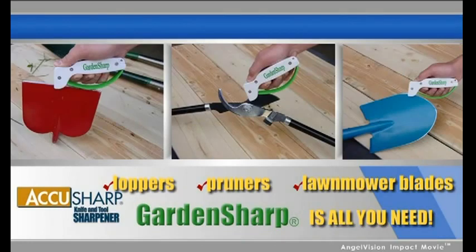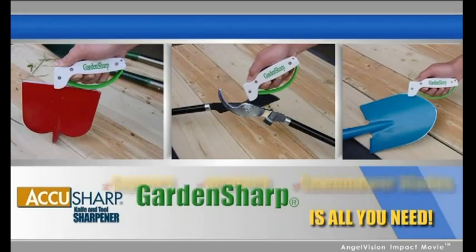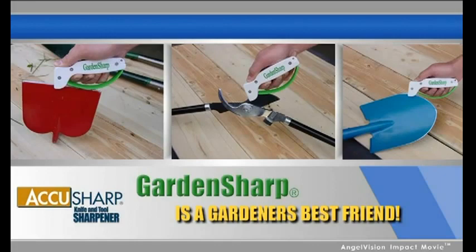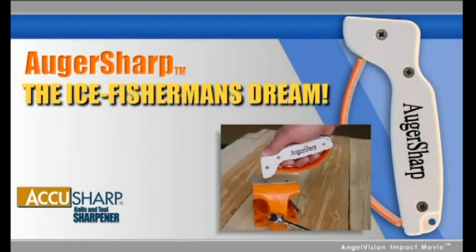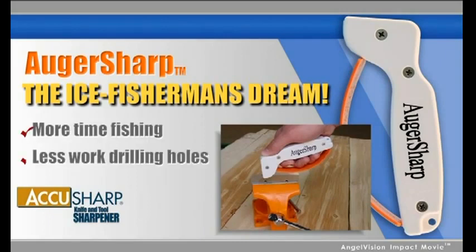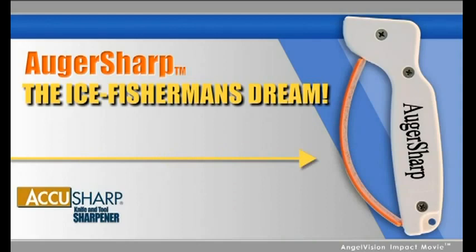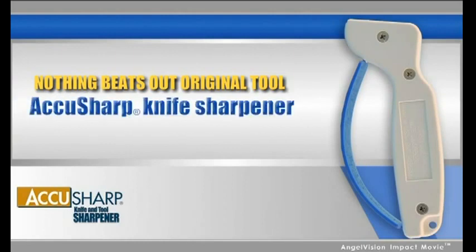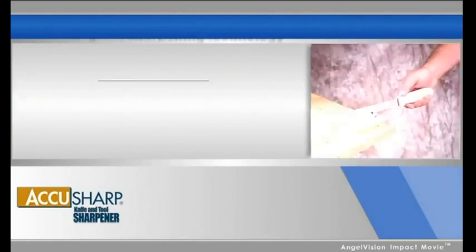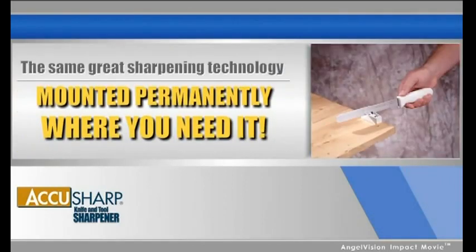Featured on NBC's Today Show, GardenSharp is a gardener's best friend. AugerSharp is the ice fisherman's dream — sharp auger blades mean more time fishing and less work drilling holes. The bright orange finger guard makes it easy to see and hard to lose. Nothing beats our original tool, the AccuSharp knife sharpener, unless it's the same great sharpening technology mounted permanently where you need it.